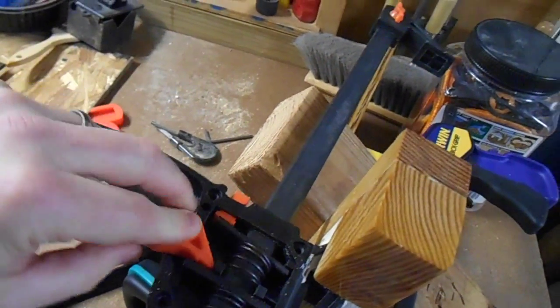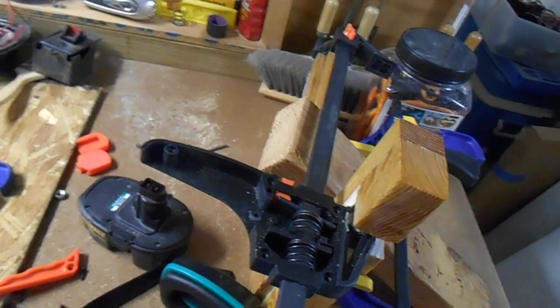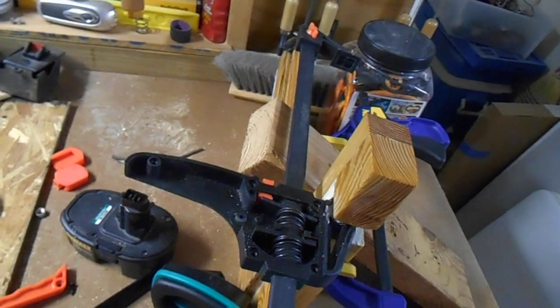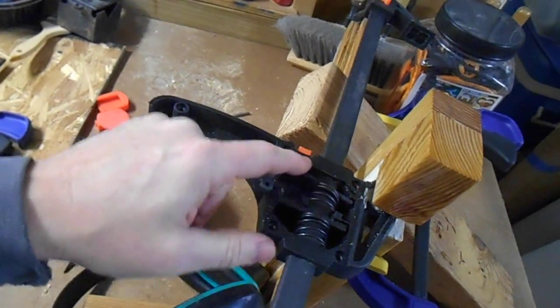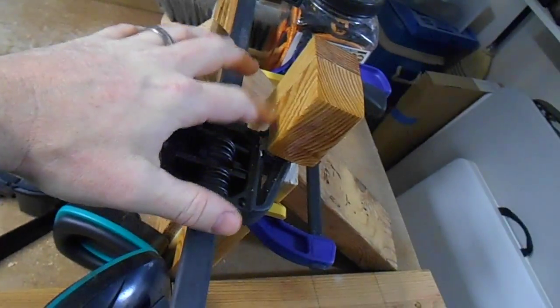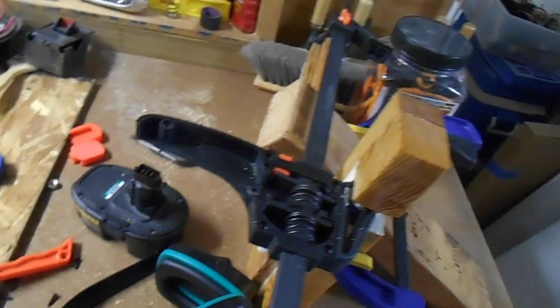I've got a bunch of scrap hardware here that I'm going to go through to find a bolt and some sleeving that will fit the bill. Any companies that think they're saving money this way — you're not. You're ripping off your shareholders and ripping off the public. The basic slide and locking concept is well known, but the implementation is terrible. Unfortunately, because I cemented this in there so well, I can't easily remove it and put in one from a better clamp, so I'm going to have to figure out how to fix the trigger.